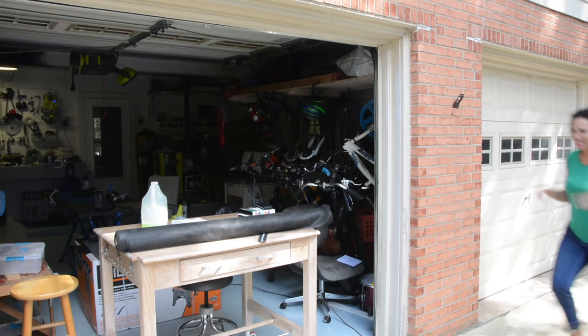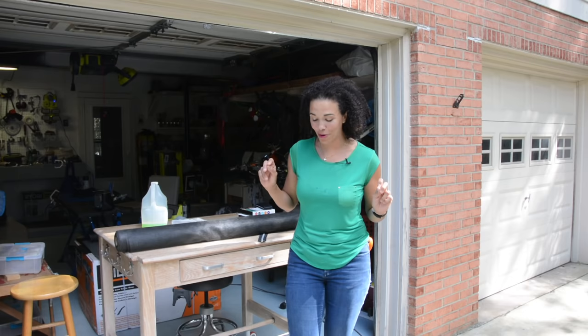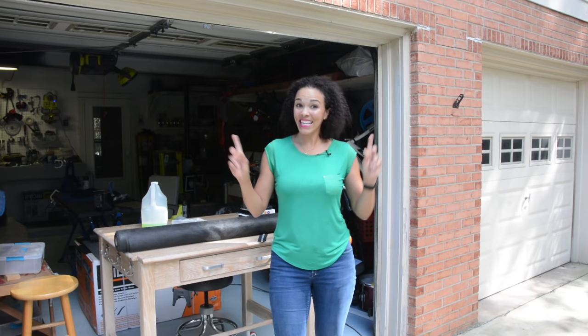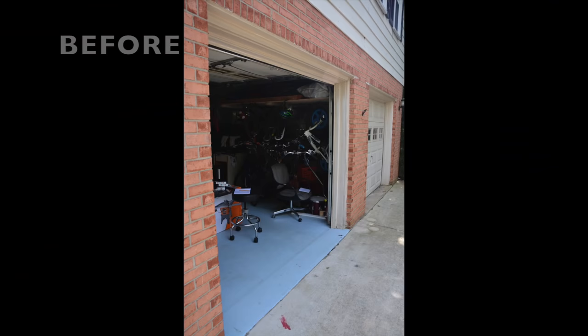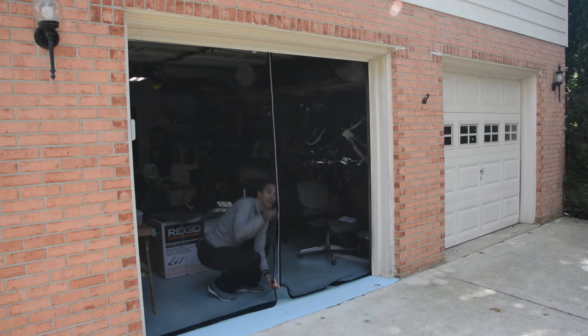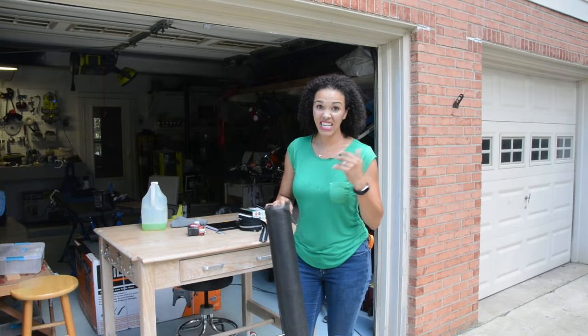That is why I need to make this project. Every little thing that flies around me, I'm always like this, I'm flinching. And here in Maryland, we have stink bugs, we have mosquitoes, we have the day biting mosquitoes. That's not really safe when you're working with power tools and when you just want a little bit of bug-free space in your garage. We're going to turn this big piece of fiberglass screening with some other materials into a DIY garage door screen. These bugs need to go.